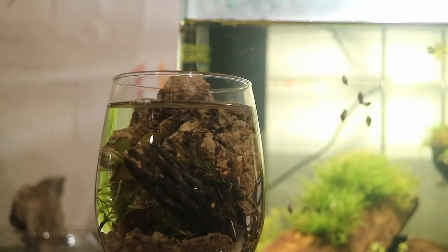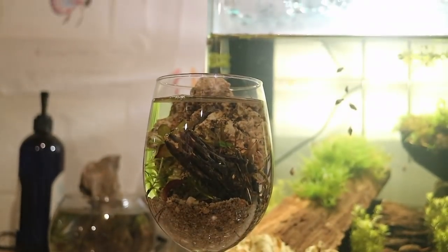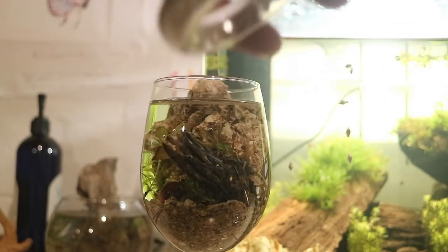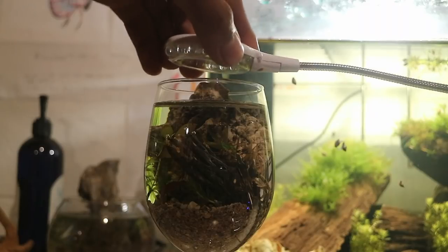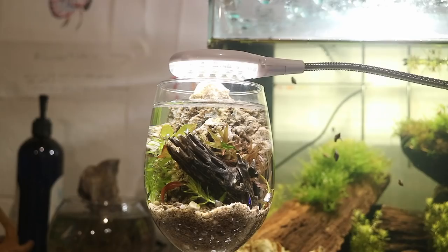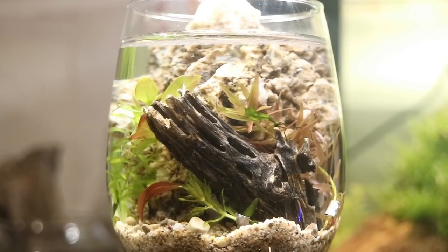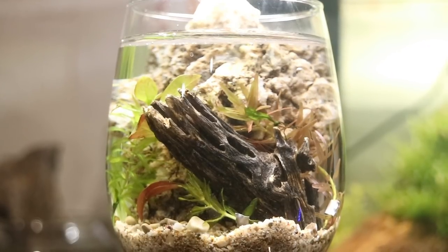There we go — that actually looks really awesome. This might be one of my best scapes ever. I'm gonna get a USB LED lamp so you can see what it will look like. That is amazing — if you can see that, it looks really really awesome. I love that little scape.